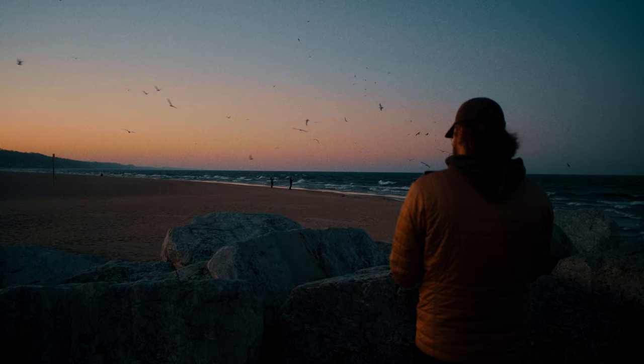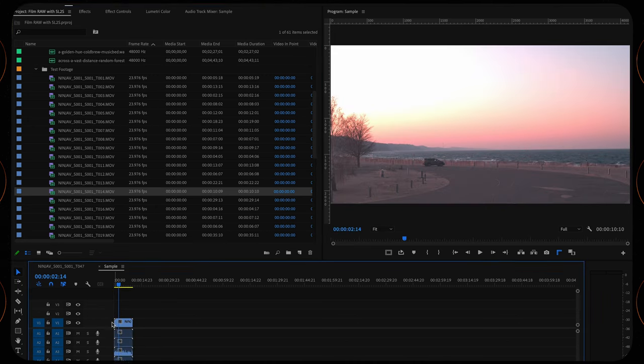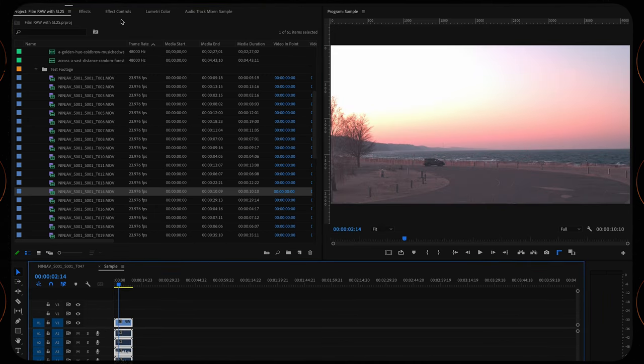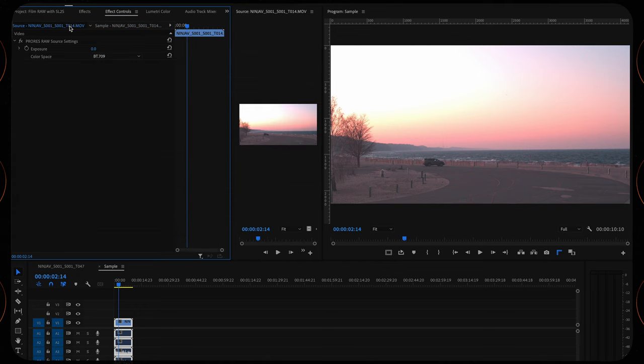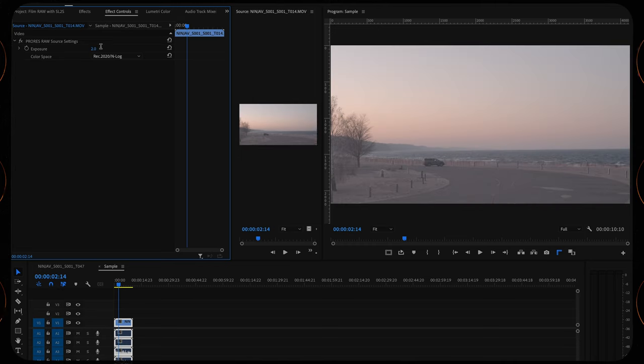Now let's open up Premiere Pro and take a look at the raw files. When you first bring the files in, they look, well, bad. You have to tell the program what codec you are putting in, so go to effects, control, source. I found that REC 2020 slash NLOG gets things going in the right direction. There isn't a dedicated NLOG setting, but the SL2S records in REC 2020, so that works. One of the downsides of this is you have to go and change this for each clip, unless I'm missing something.